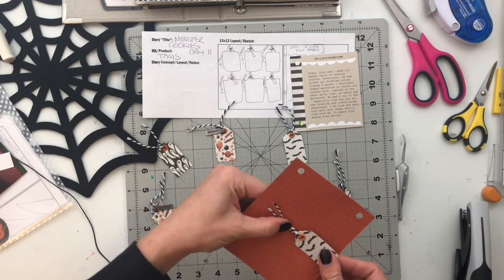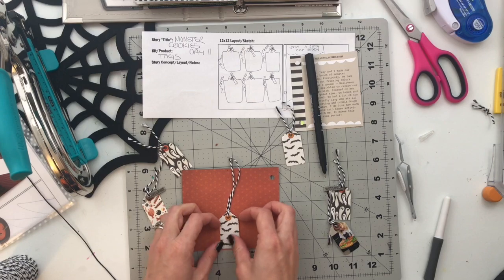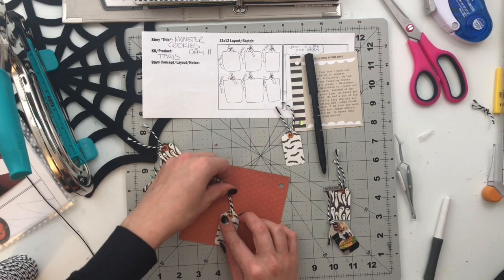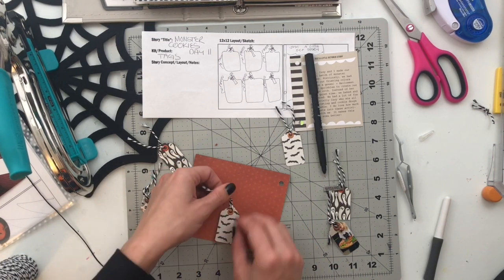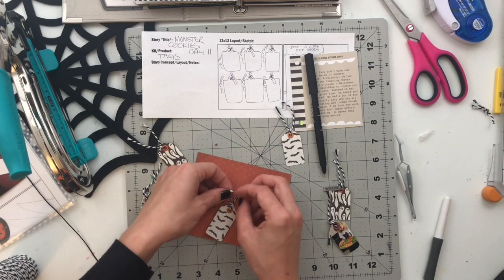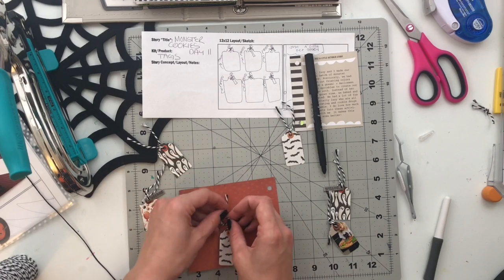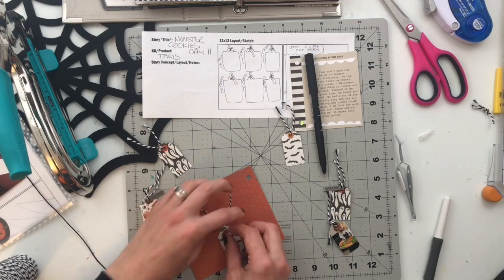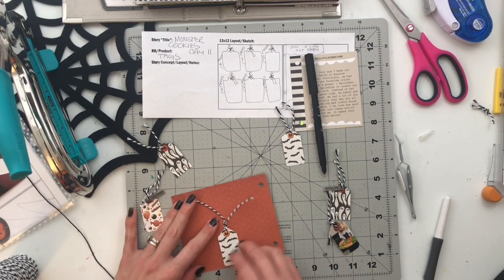Three of the six tags I also added Tim Holtz pieces — tiny little banners that say things. One says bones, one says potion, and one says something else I can't remember. They're metal and dimensional, so they add some dimension to this album which probably needs no more dimension, but that's not going to happen. I added those on for some extra interest on the tags, then tied the twine in one knot.